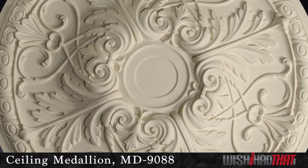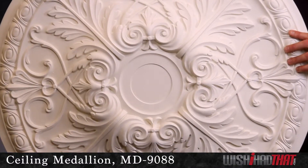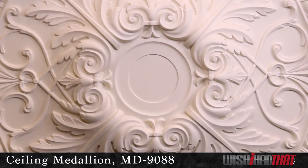The deep contours create really nice shadowing, and the expansive 33-inch diameter makes this medallion a real focal point. The centerpiece is easy to cut out with a saw or drill for your lighting canopy, then some construction adhesive and a few nails will set your medallion in place.